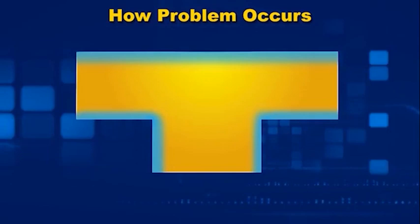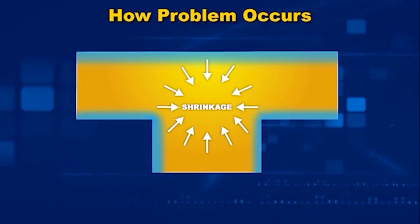As the part continues to cool, the molecules inside move closer together. The plastic shrinks, and this causes an internal stress that tries to collapse the surface of the molded part.